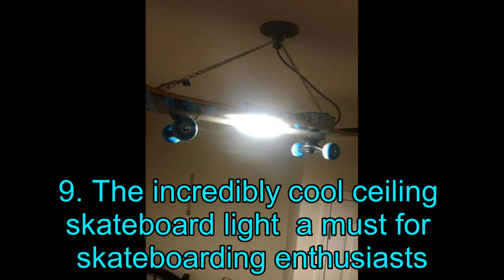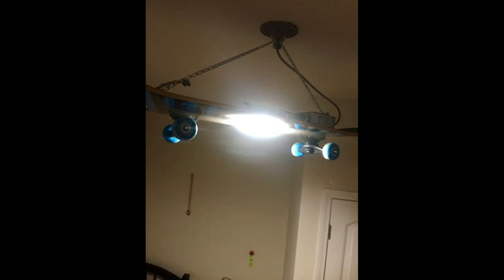Project 9: The Incredibly Cool Ceiling Skateboard Light — A Must for Skateboarding Enthusiasts. Take a look at this amazing ceiling skateboard light. While this DIY project may not appeal to everyone's tastes, it will surely pique the interest of any skateboarding enthusiast. This is a surprisingly simple project, and you can easily do it using a single tool: the power drill. Needless to say, you will need to sacrifice a skateboard for this project, so make sure the bottom side has minimal damage.